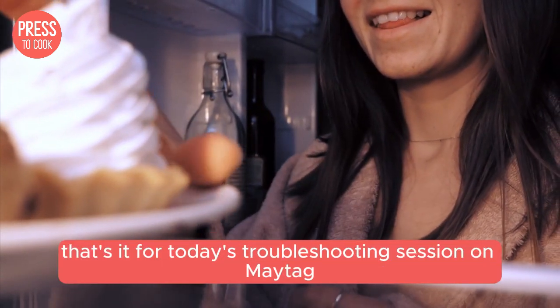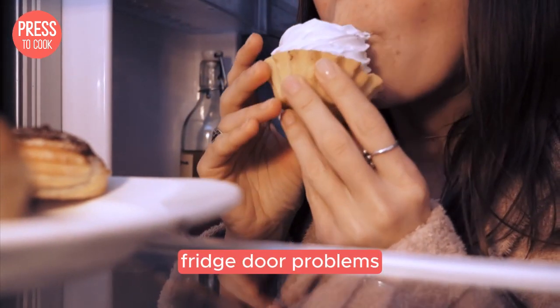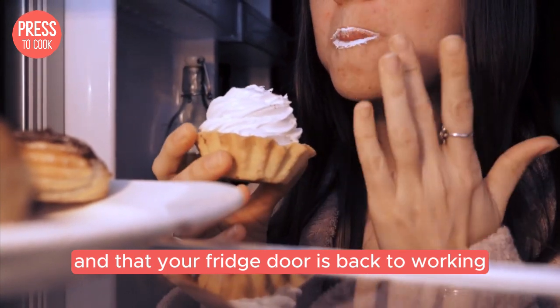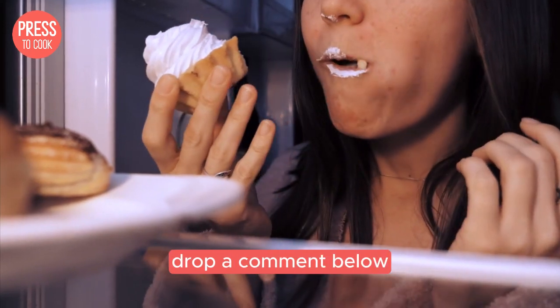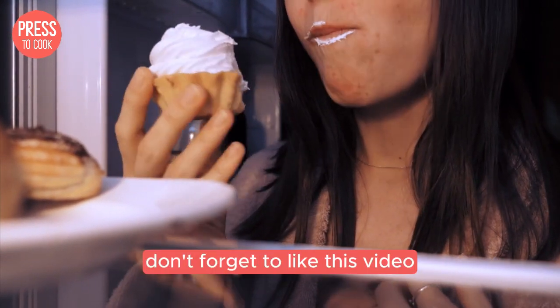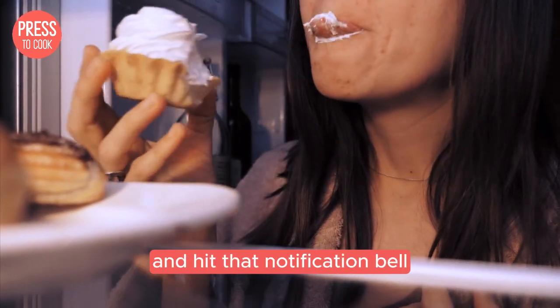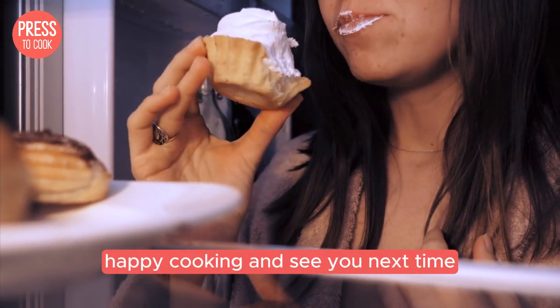Alright folks, that's it for today's troubleshooting session on Maytag fridge door problems. I hope you found this video helpful and that your fridge door is back to working like a charm. If you have any other questions or need further assistance, drop a comment below and I'll do my best to help you out. Don't forget to like this video, subscribe to Press2Cook and hit that notification bell so you never miss an update. Happy cooking and see you next time.